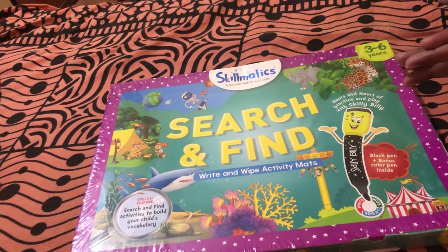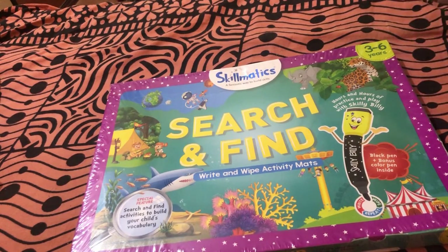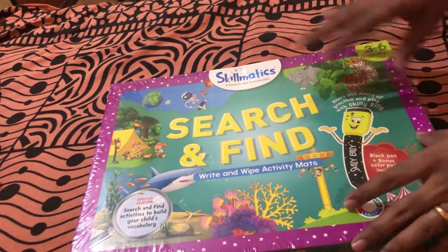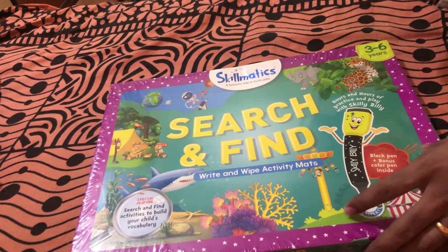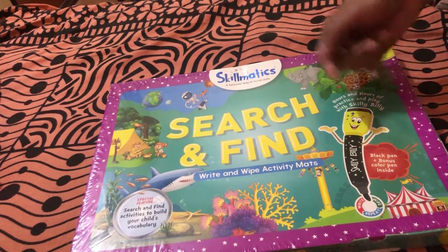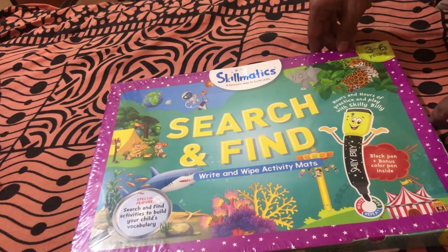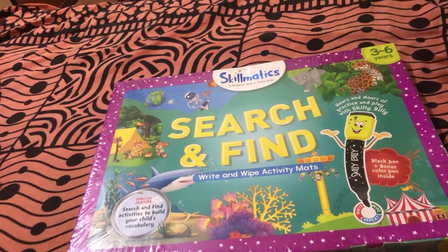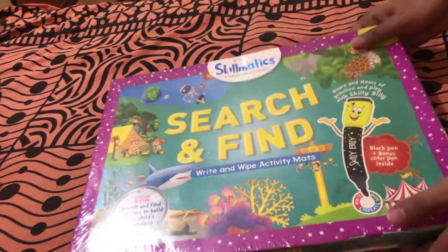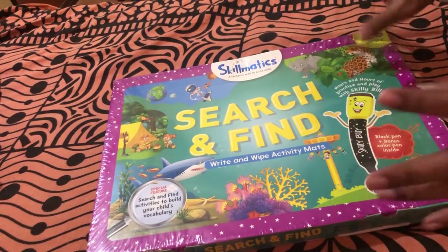The special feature of this is that it has a lot of search and find activities which will help build your child's vocabulary. Your child will learn new words while playing with these activity mats — that is the main USP. Another thing mentioned is that you get a black pen plus bonus color pens inside — a Skilly Billy pen plus a few bonus color pens. This product is apt for children aged three to six.